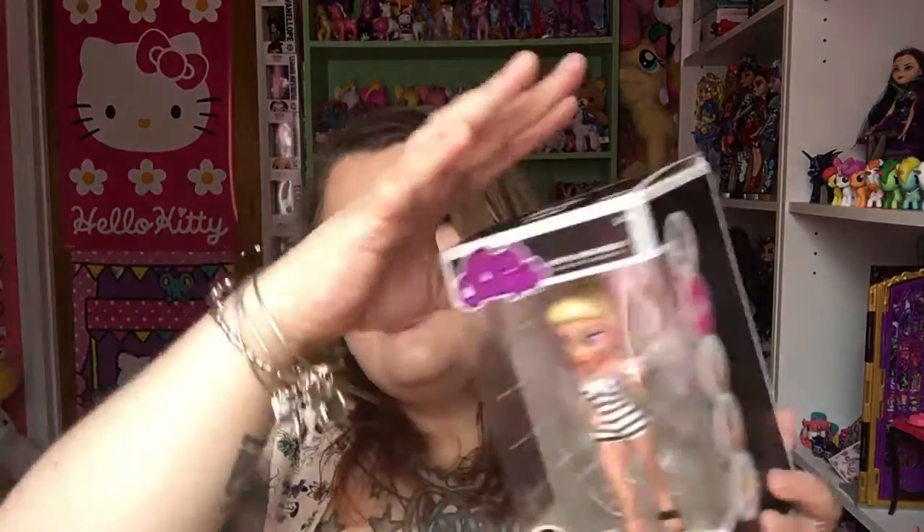And today I'm going to be doing a toy review. I've reviewed two of these already that you can check out on my channel. I'll link them down below if you haven't seen them yet. They are the Funko Rock Candy Barbie figures.